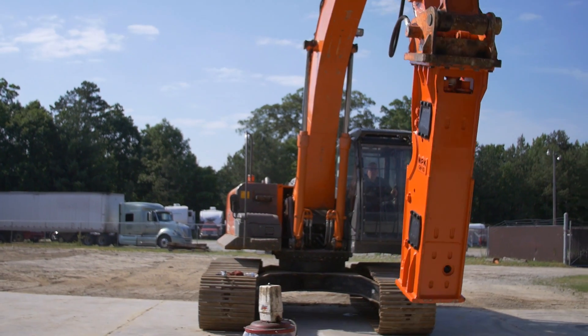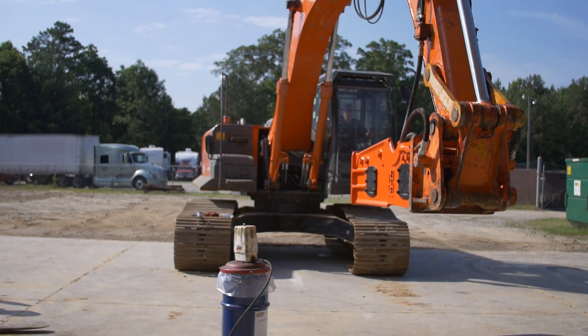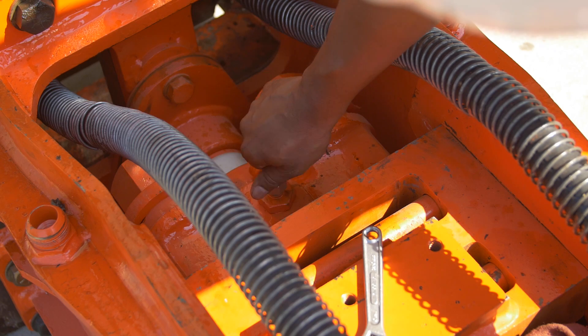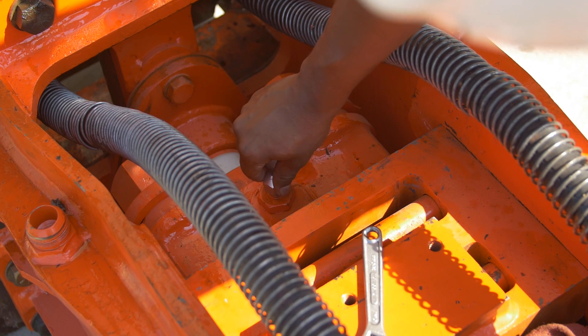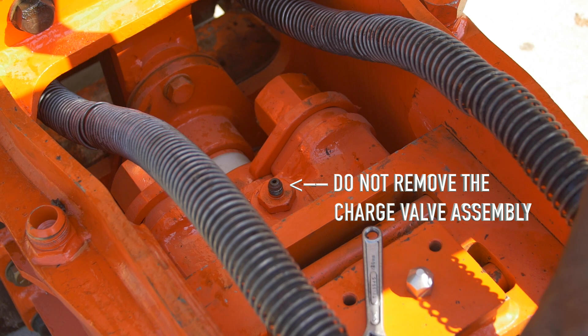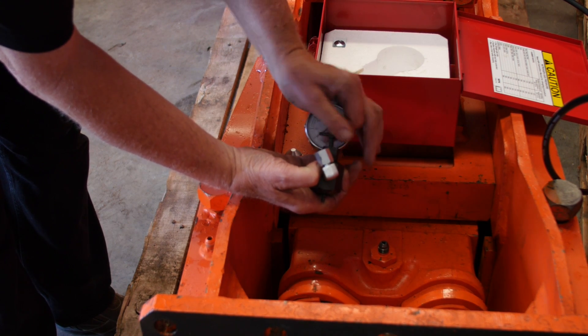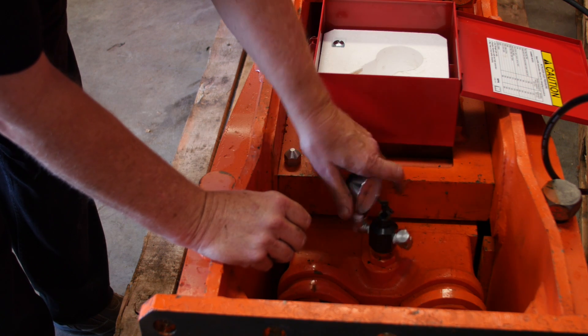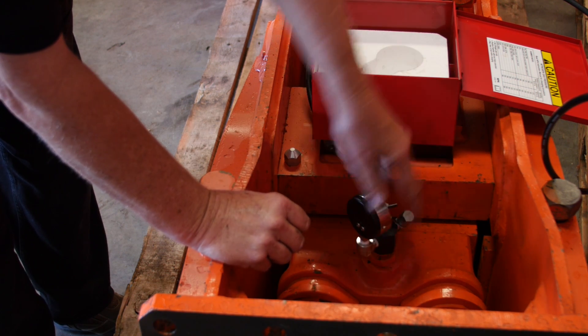The gas pre-charge is measured with no pre-load on the tool. Remove the tool or position the hammer with the tool fully extended. Remove the charge valve cap from the hammer charge valve. Do not remove the charge valve assembly. Turn the NPK charge adapter T-handle to a full counter-clockwise position and install it on the hammer charge valve located on the hammer gas head.